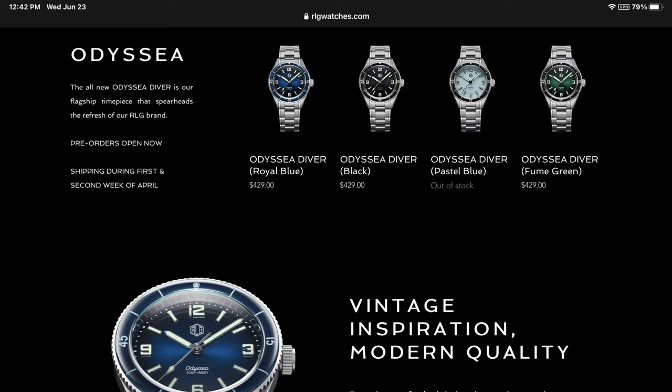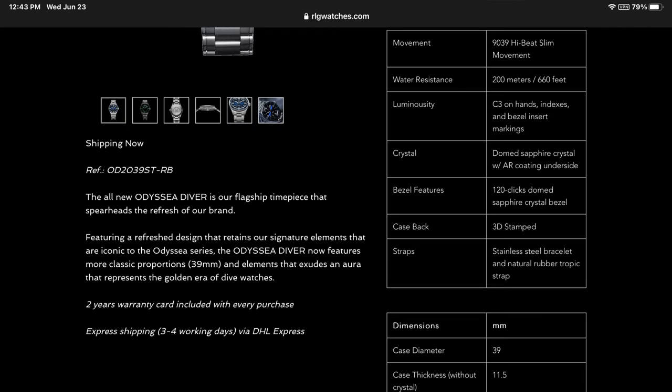On screen you will see pictures of the full specifications of this Odyssey diver, and the only thing I will add is the weight. It seems most do not include the weight of the piece, which many people consider when purchasing a watch. On an unsized bracelet, it weighs 157 grams, and if that's a little too heavy for you, remember that there is a rubber strap as well, which will greatly reduce the weight.